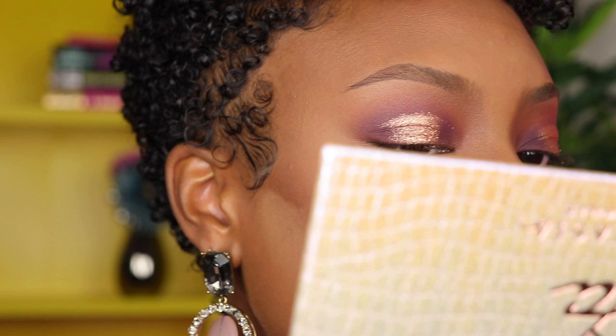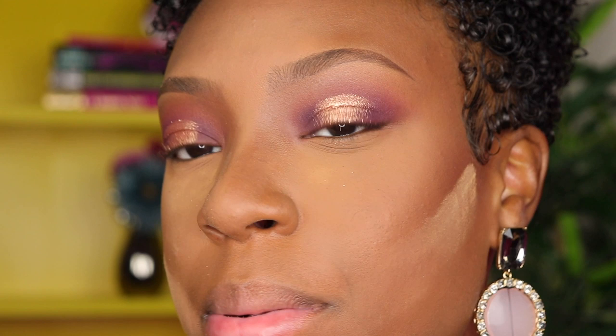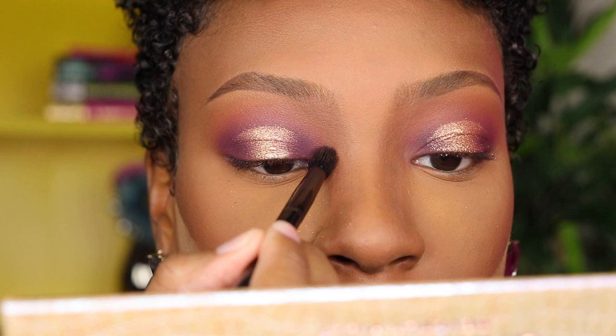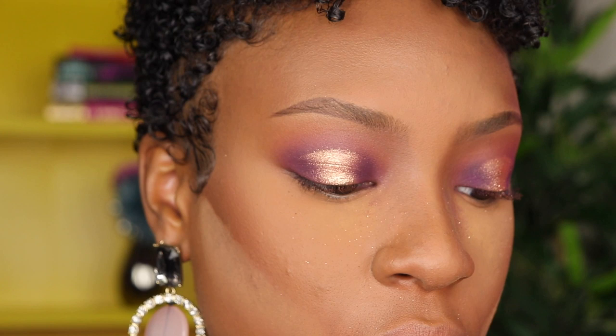I'm just taking that same cut crease color and filling in the gaps underneath where I placed it. Now I'm going back into the Big Wig shade to replace the color I lost while cutting my crease, just dampening it and not going over the cut crease shade that I just laid down. That looks good.